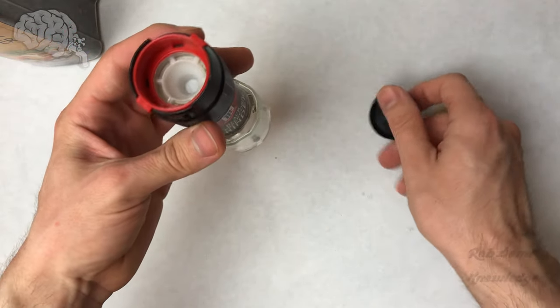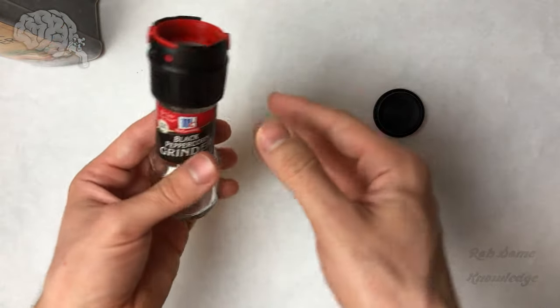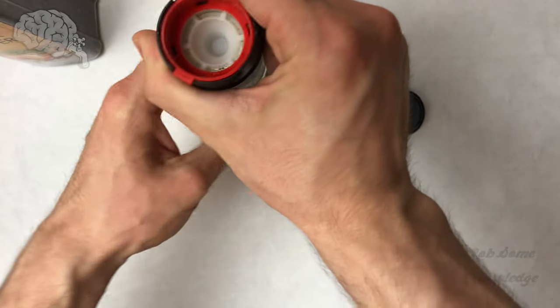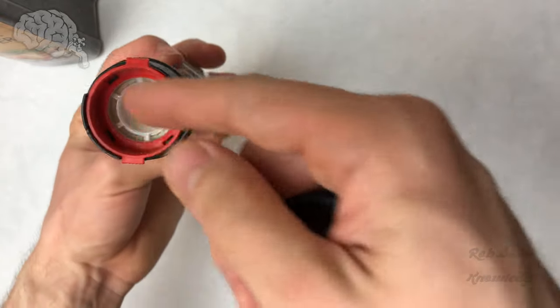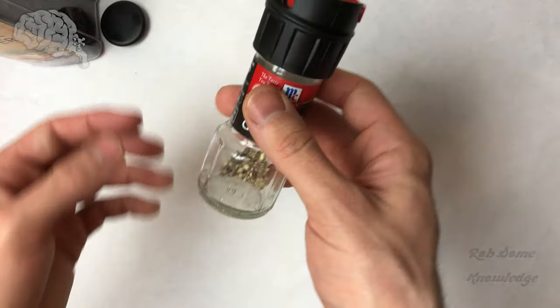I see a lot of people online cutting this open, cutting the red piece out, doing all kinds of weird stuff to get this top off because it does just turn in place so the grinder can function properly. But you don't need to cut anything. You don't need to take out this red piece. All you need to do is simply pull the top off — it just takes a little bit of finessing sometimes.